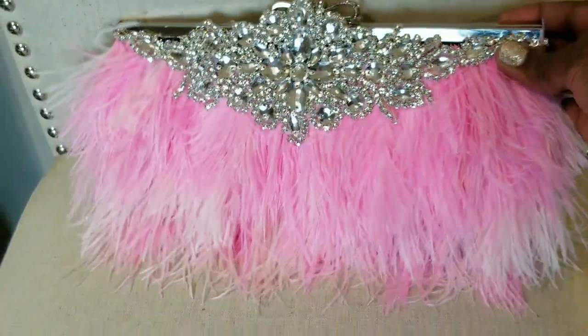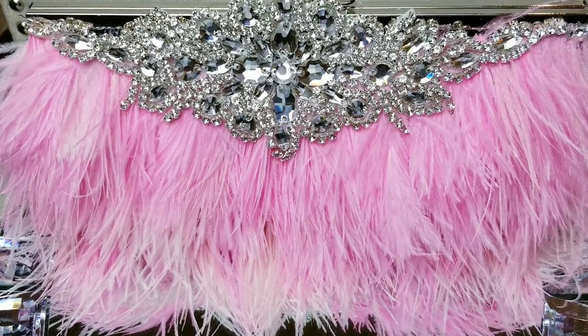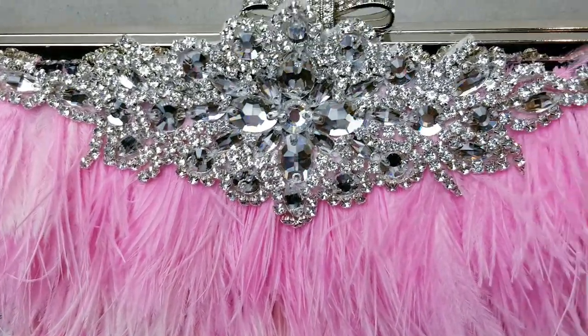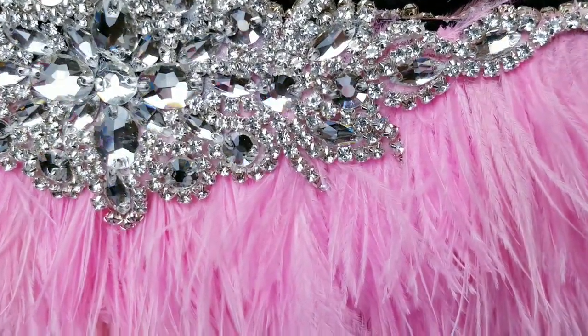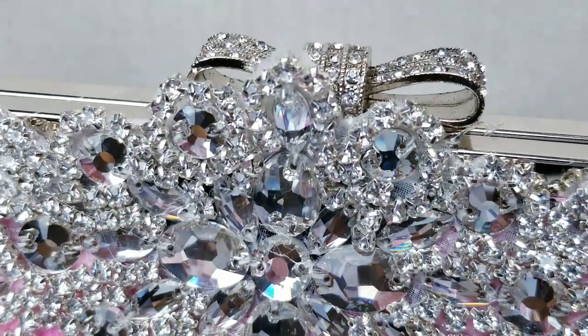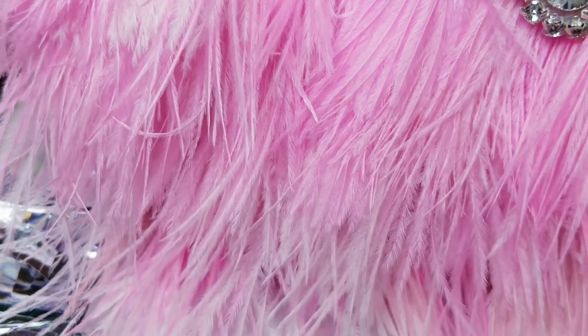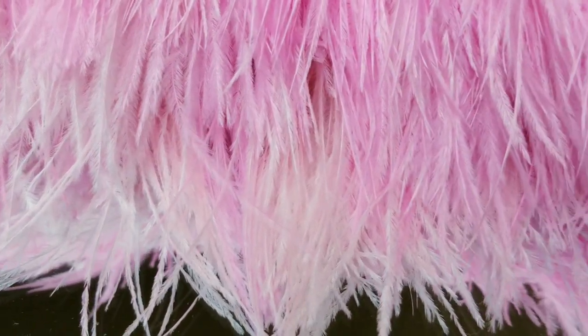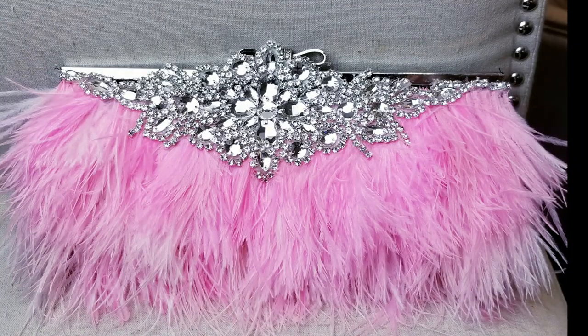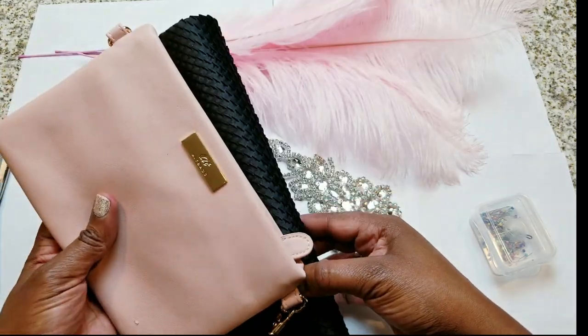This is another DIY using feathers — part of a series of DIYs using feathers — but this one is really, really special to me because it's an inspiration from Angela Jean, who has a YouTube channel called Runway Done My Way. She's a host, a designer, a model, and a vlogger. Her website is RunwayDoneMyWay.com. She's also an entrepreneur and her clothing site is DoneMyWay.com — kids, crafts, and it's awesome. I'll leave all that information in the description bar below, along with products we use. I really like Angela Jean. She was the first person I subscribed to, and when I started my own channel she gave me great advice. I definitely want to give a shout out to her.